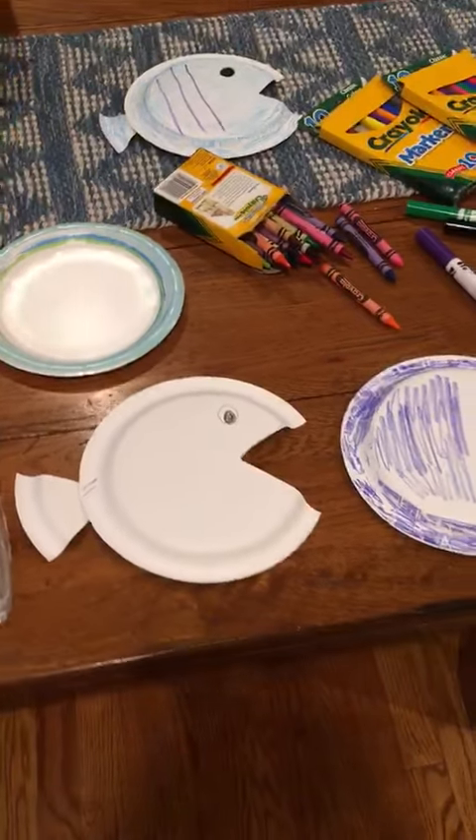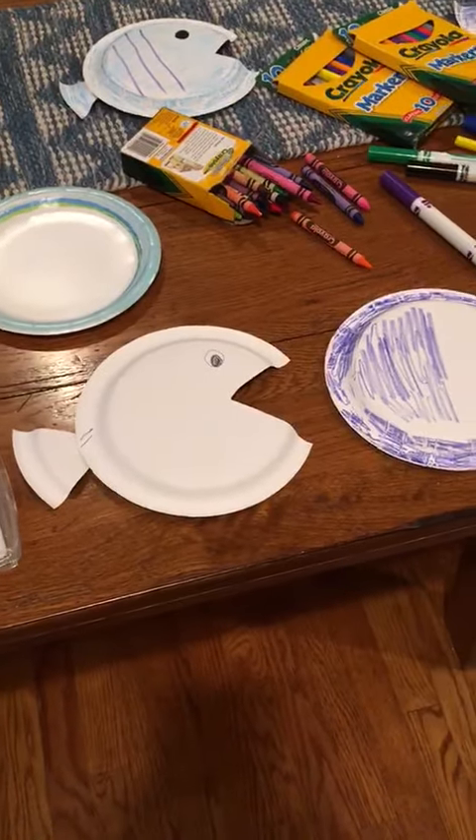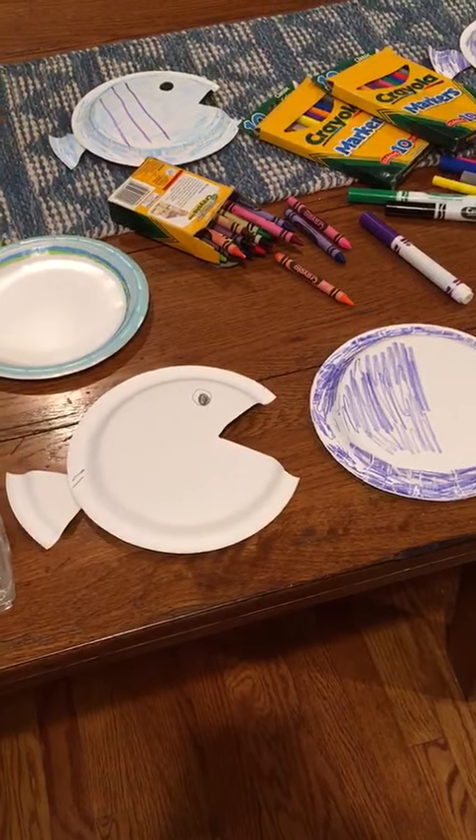Hi boys and girls, it's Mrs. Latman. I'm going to show you today how to make a simple craft using a paper plate.